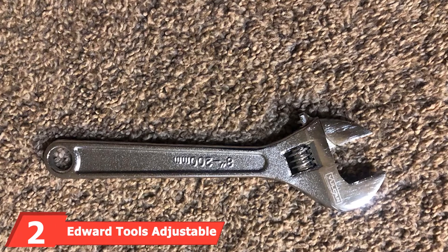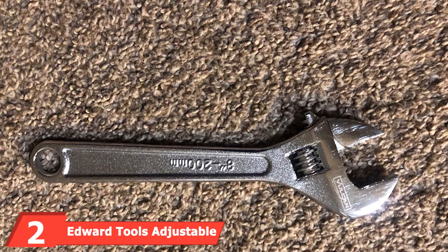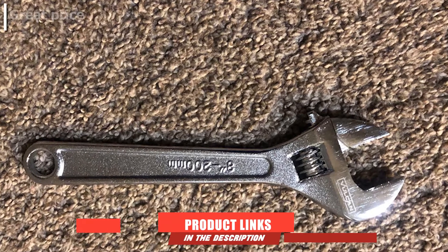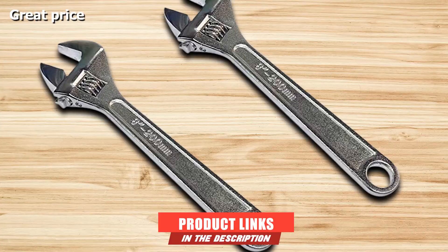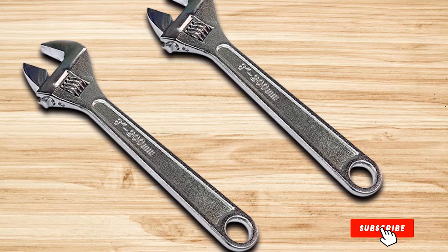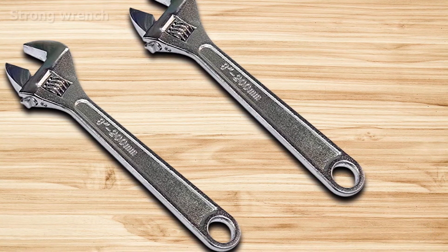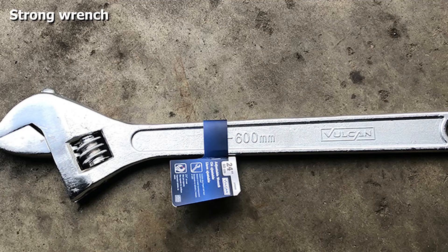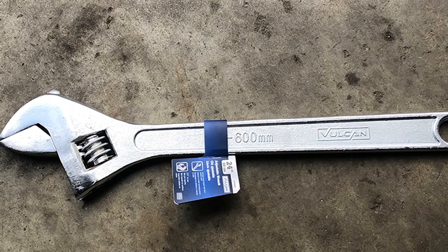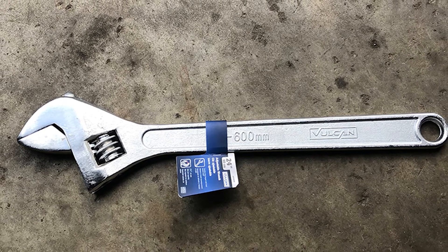At number two, we have the Edward Tools adjustable wrench. If you're a handyman who wants the best adjustable wrenches for the money, you should give the Edward Tools adjustable wrench a shot. Despite its low price, it has features such as a rust-resistant chrome finish that you'd expect from a more premium model. The steel has been both tempered and heat treated, allowing this wrench to pack a lot of strength.